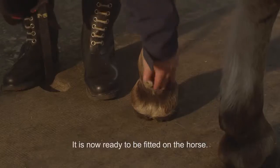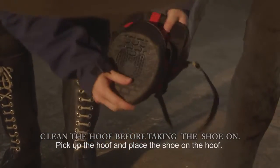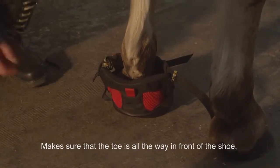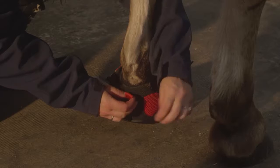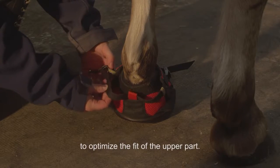It is now ready to be fitted on the horse. Pick up the hoof and place the shoe on the hoof. Make sure that the toe is all the way in front of the shoe and make sure that the shoe is centered in the back. Put the velcro together on both sides. Make sure to tuck both sides in to optimize the fit of the upper part.